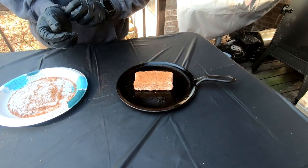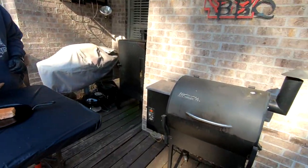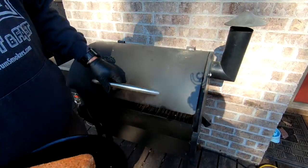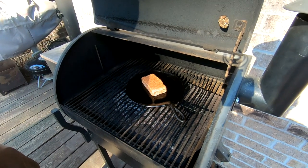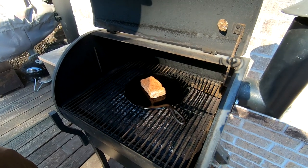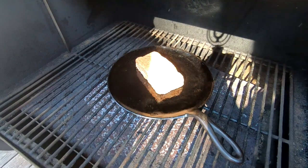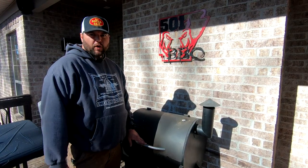We have our Traeger grill fired up to 225 degrees. We're running the Royal Oak all natural charcoal pellets. We're just going to put it on there, set us a timer for two hours, and then it'll be done. It's very very easy.